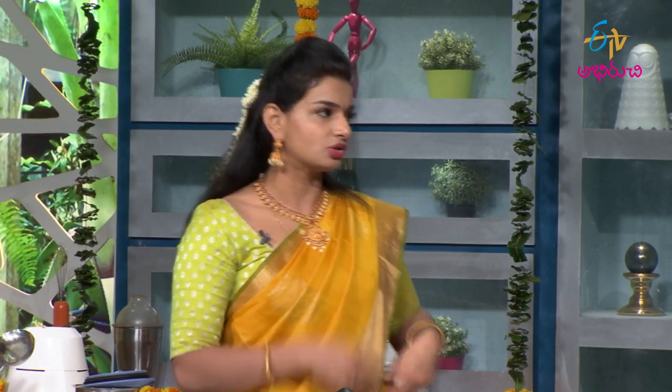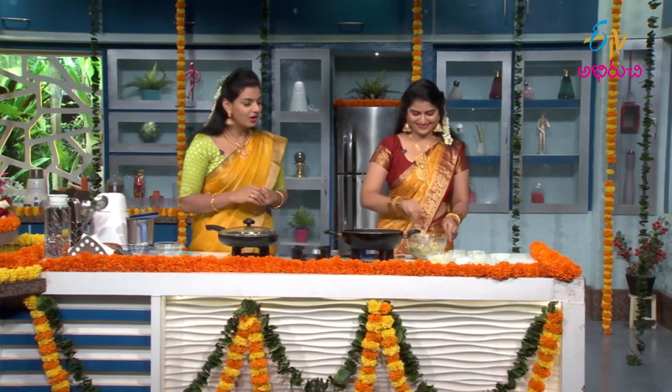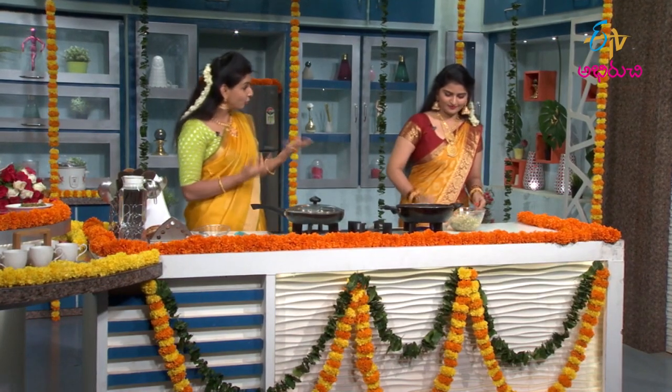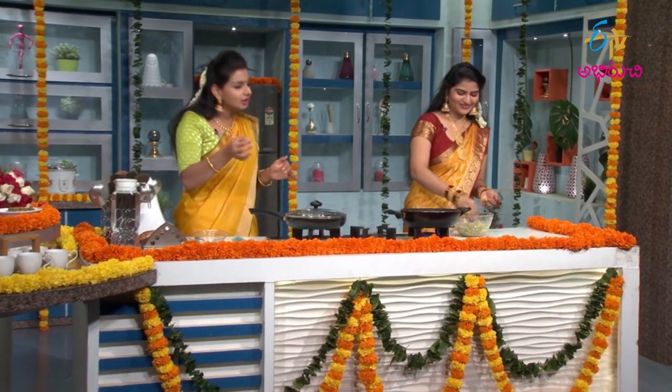We will add onions. In general, we will taste the onions. Oil is also heating up. Now we're going to boil it. Oil is heating up a lot. We're going to boil it for a long time — let's eat it!